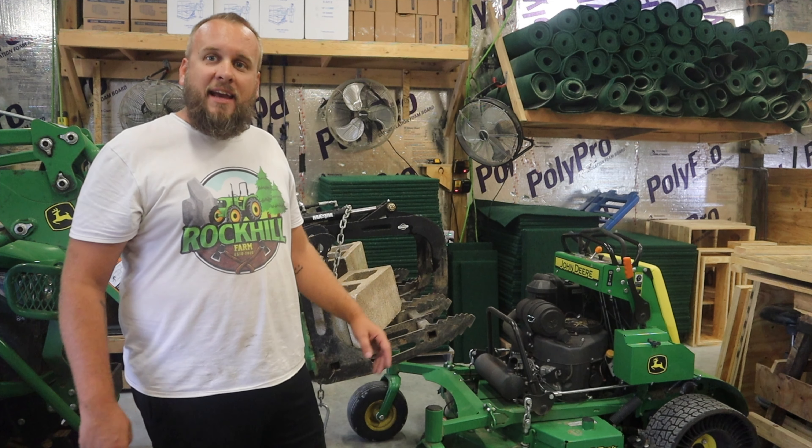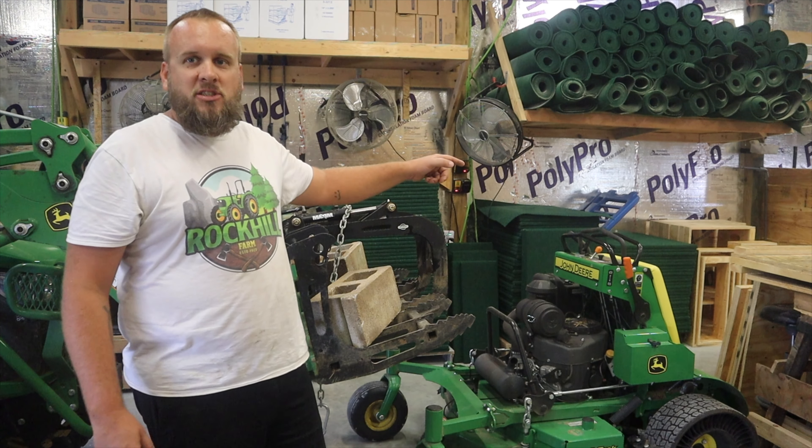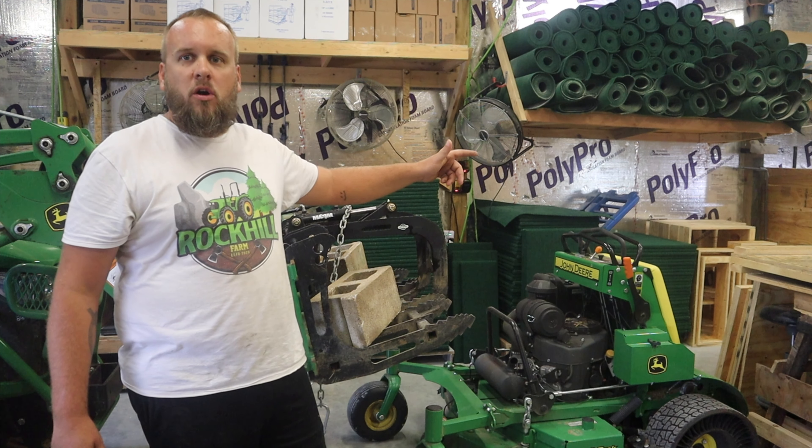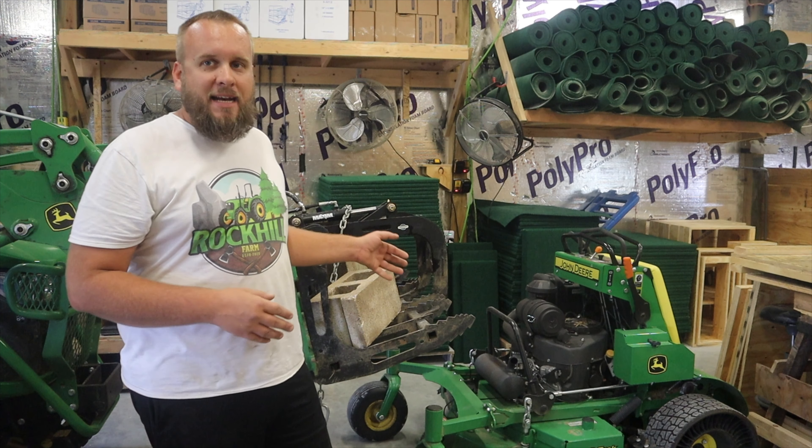It's Brock here with Rock Hill Farms, and today I want to try to look at an issue I'm having with my lawnmower. This is a John Deere 652R QuickTrack stand-on mower. I love the mower — it's been fantastic.